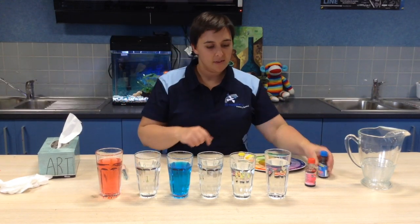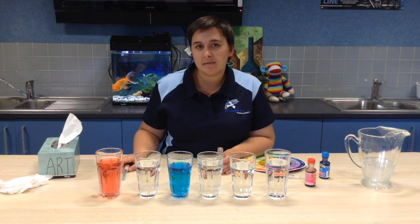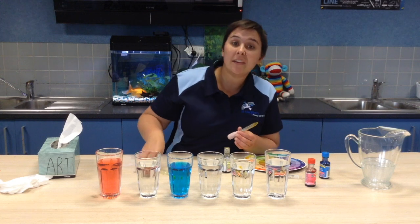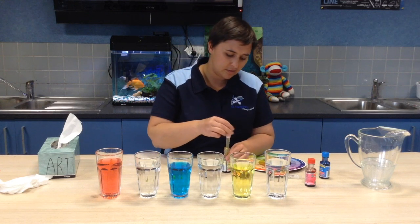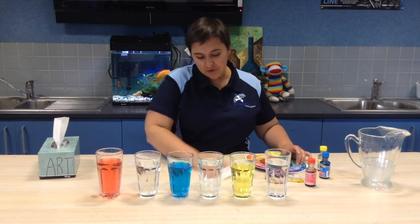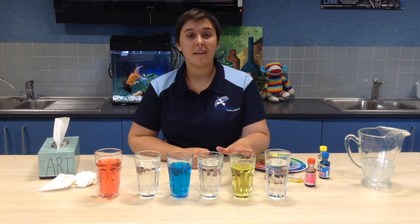Screw your lid on. Our final colour is yellow — skip this one and we're going to put yellow in the last one. Remember, how many drops do you put in? Just one drop. Give it a stir — you don't need a lot. Remember to put your lid back on, otherwise you'll probably tip it everywhere. Give your space a little bit of a wipe down because it does get messy. Now these are our primary colours: red, blue and yellow.